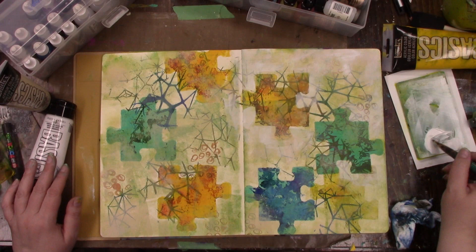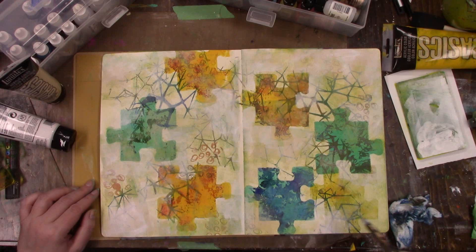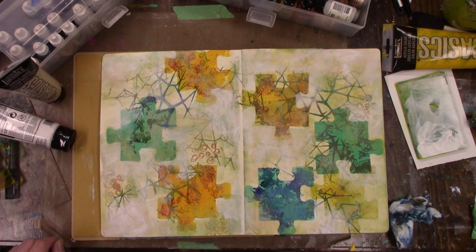You can already see some of the puzzle pieces popping against the white, and I didn't want to lose all that stamping in the background either.